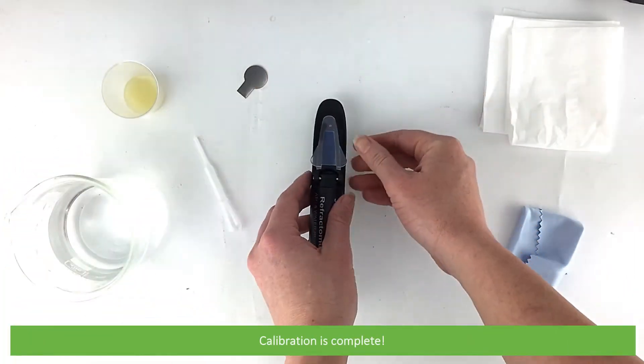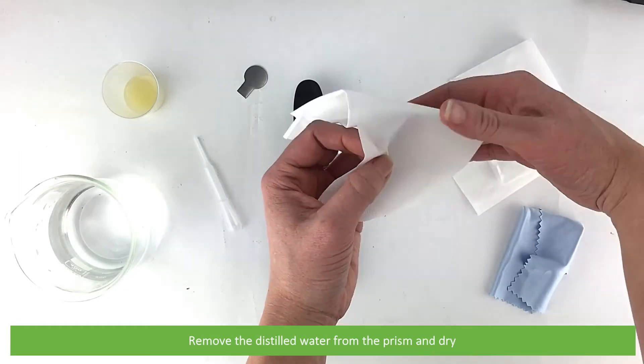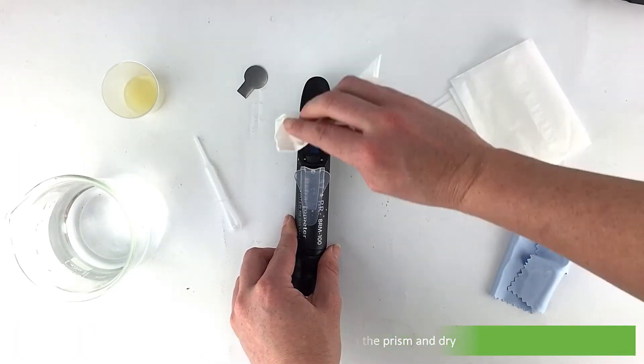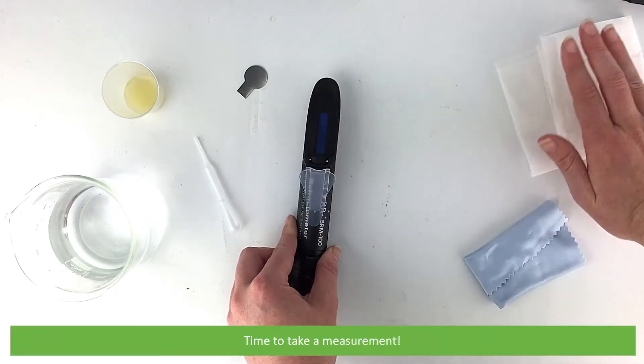Calibration is complete. Remove the distilled water from the prism and dry. Now it's time to take a measurement.